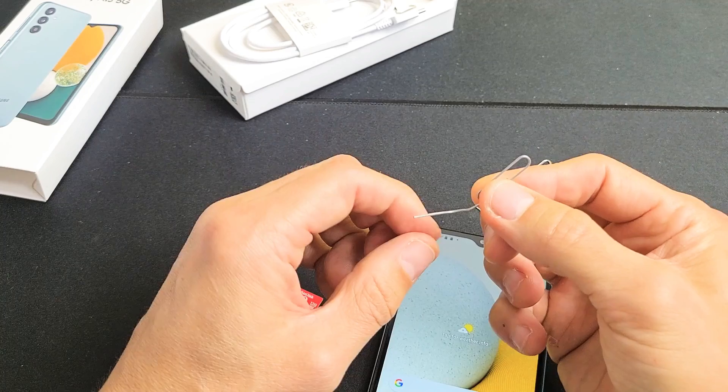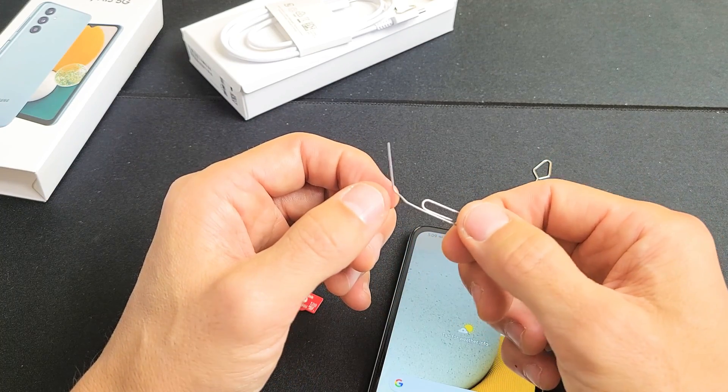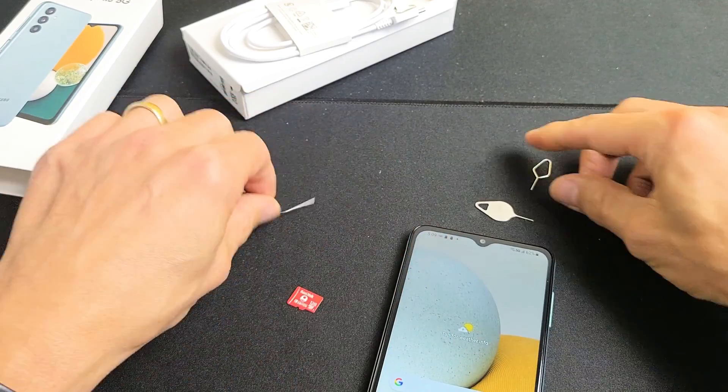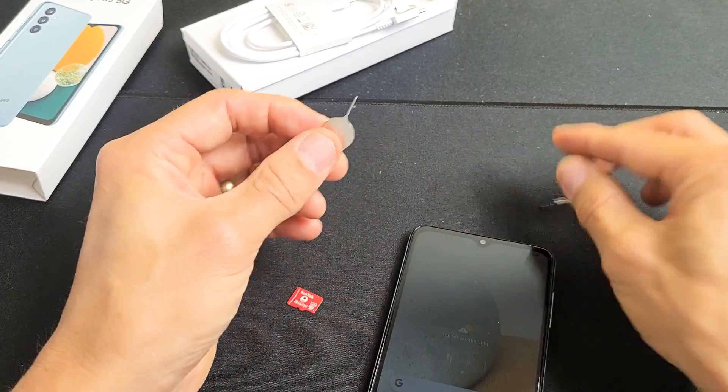If you don't have one laying around, you can always use a thin bobby pin, the back of a stud earring, or a paper clip, as long as it's thin and kind of long. Or you can use another SIM ejection tool from a different phone, tablet, or iPad.